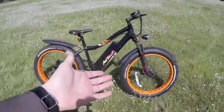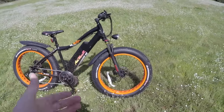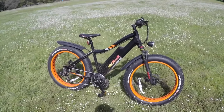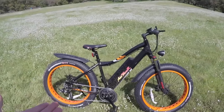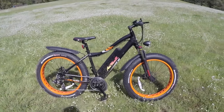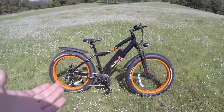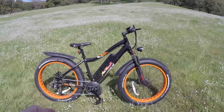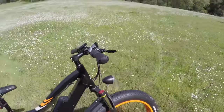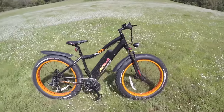This is kind of like a bike of excesses. It has a more powerful motor than most electric bikes at 1000 watts and 160 Newton meters of torque. It has bigger tires — four-inch wide tires. It's got a bigger battery than most electric bikes at 17.5 amp hours. And it weighs more than most electric bikes at 67 pounds. It also goes faster, topping out at 30 miles per hour with the throttle.